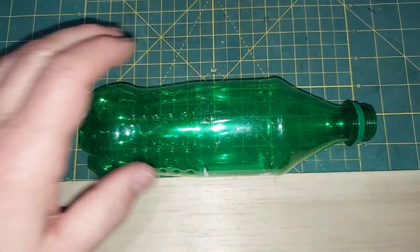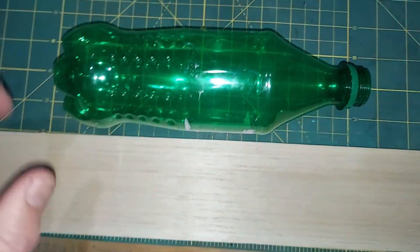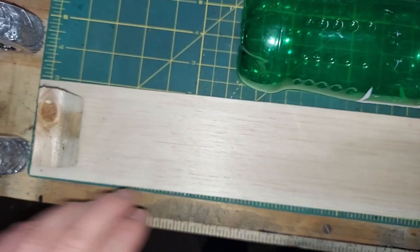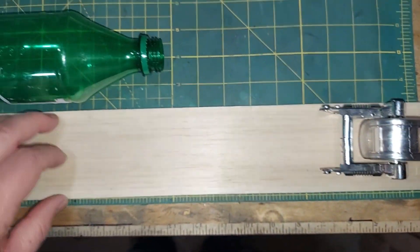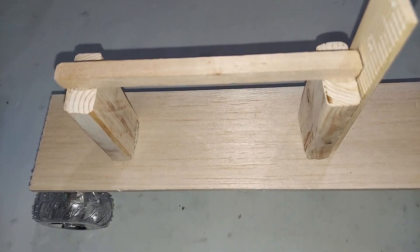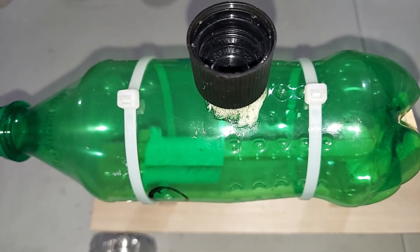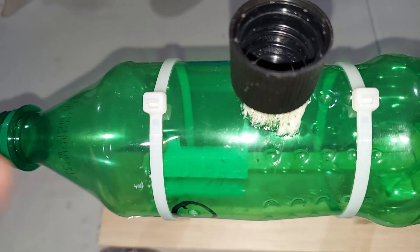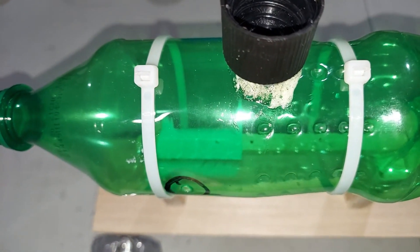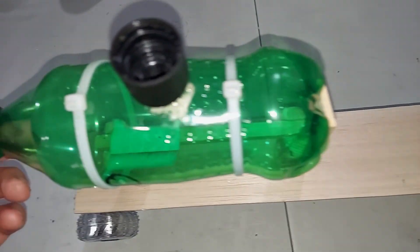For the next acetylene gas project, I'm going to use a tougher Sprite bottle mounted on a piece of balsa wood with wheels — two in the back and one in the front — to see if we can push this thing along the ground. I built a simple wood frame and the bottle sits on top fastened with zip ties. We'll put the calcium carbide in through the main opening with water so the acetylene gas forms, light it through the same hole, and see how far and how fast it goes.